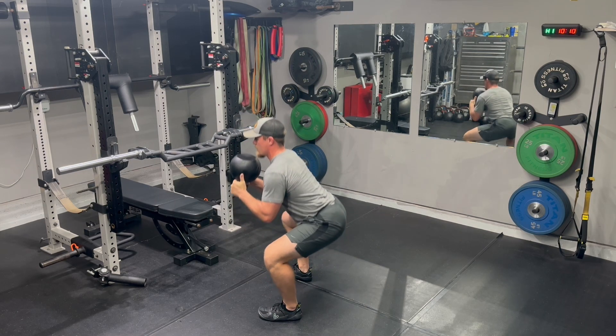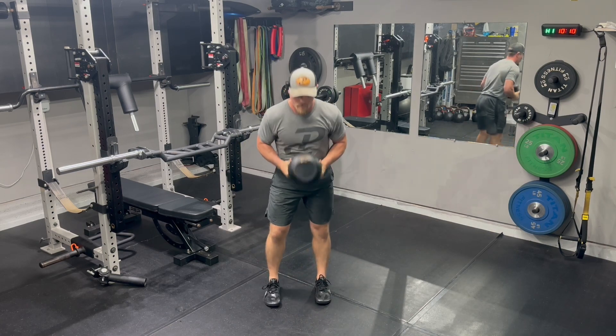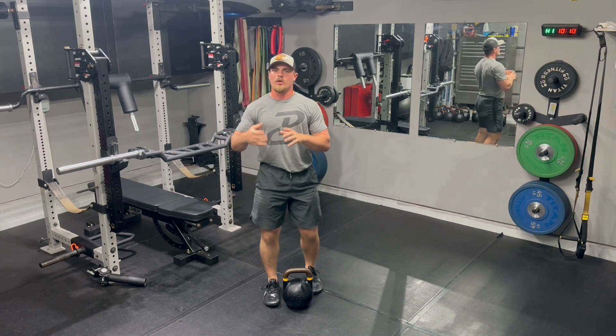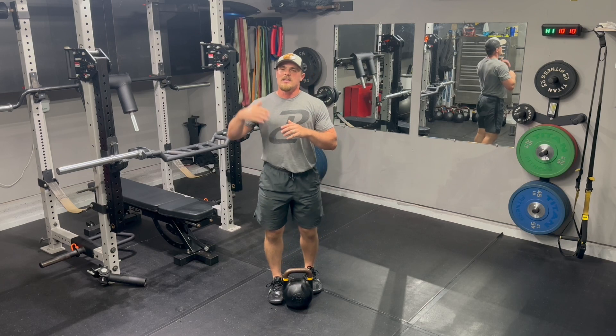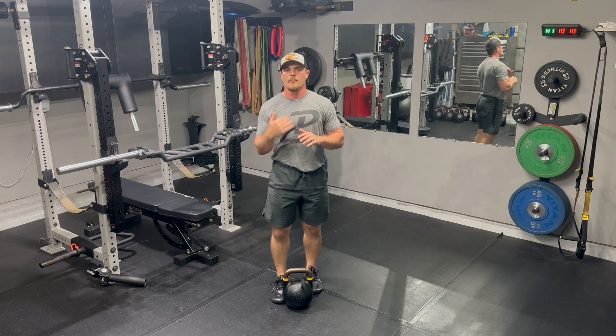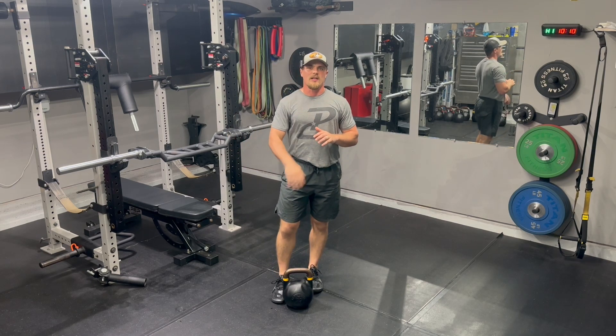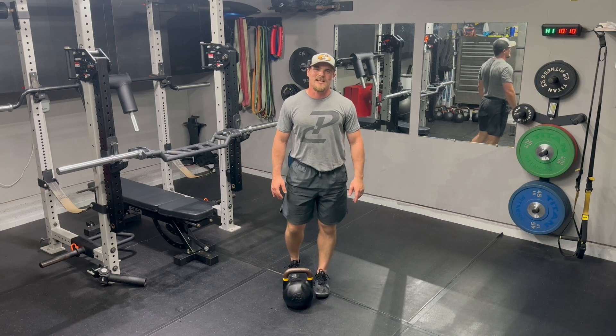Once you are confident that your athletes can control the full descent without crashing into the bottom to get into those pulses, then you can take that mid isometric pause out and just have them lowering down into a dynamic pulse and drive out of the bottom. Give it a try with your athletes and let us know what you think — until next time.